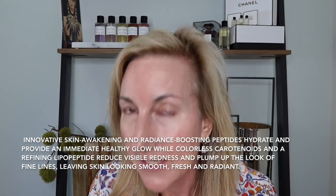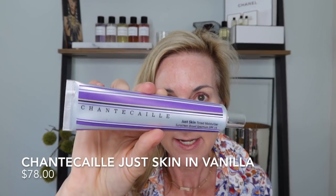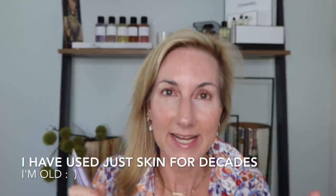This one also has lovely skin benefits in it, which I like. It's very thin and watery, and you can see I'm just getting a nice little glow going on my skin. I was asked to use Just Skin on camera — I have loved Just Skin for many years and gone through several tubes. I'm in the shade Vanilla and we are just going to dab this on. It is a Just Skin tinted moisturizer.